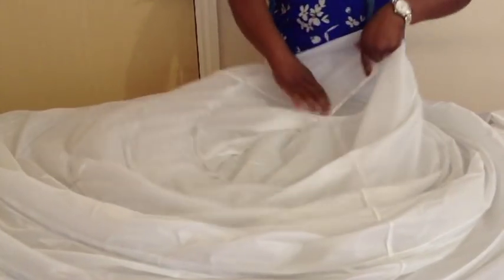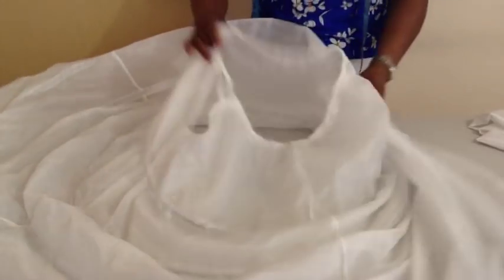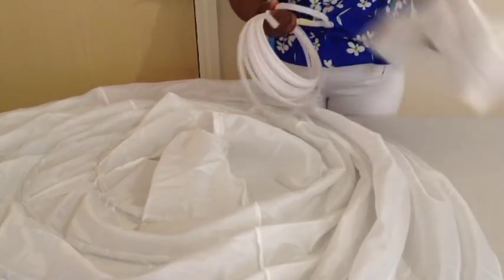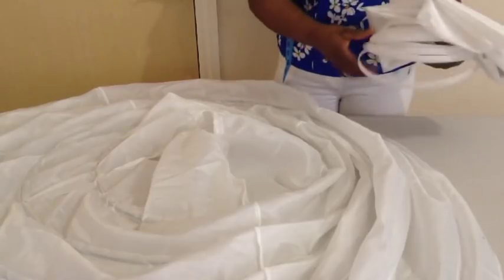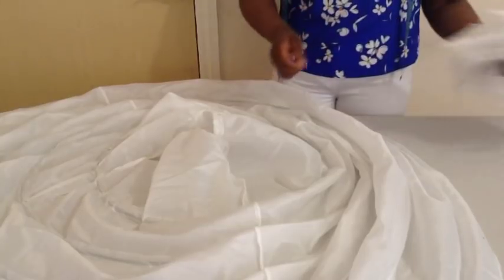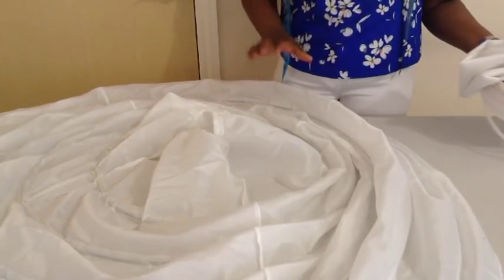Today I'll be making underskirts. I need boning and lining for it. Very lightweight lining — like this one is a polyester taffeta lining — very lightweight so that the skirt will not be heavy.